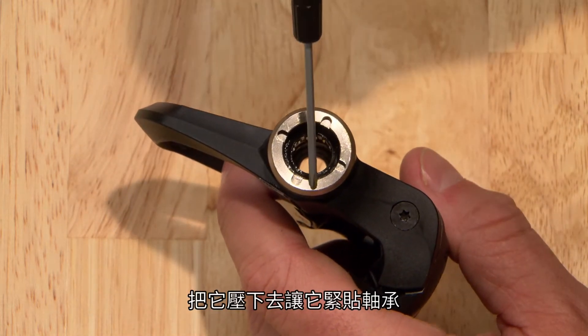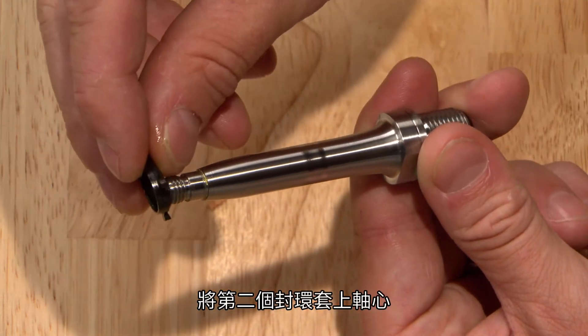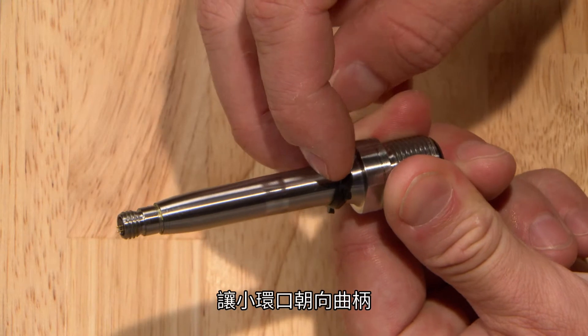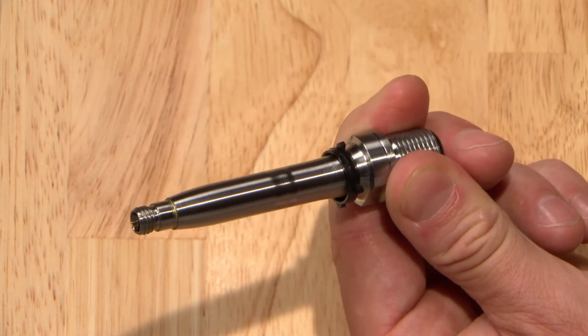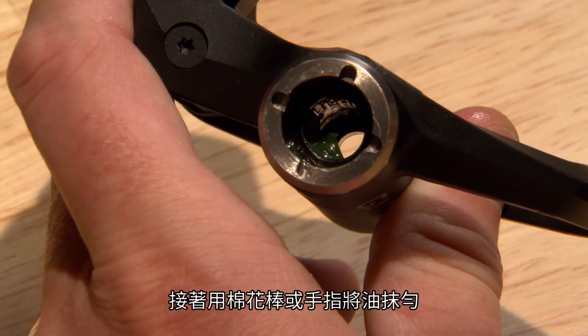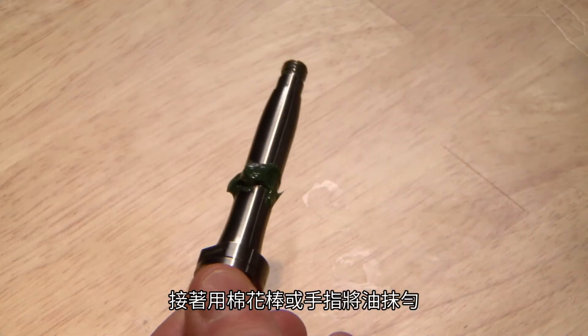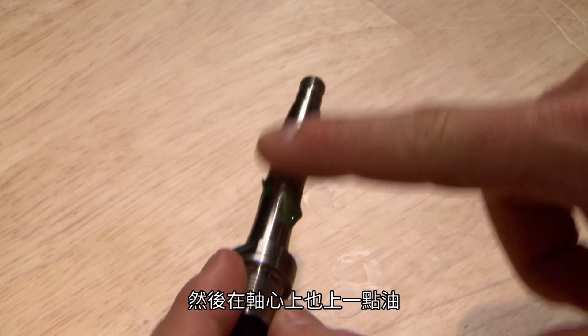Press it down so it's flush against the bearing. Slide the second seal onto the shaft of the spindle with its cone facing toward the crank. Apply a good bit of grease to the bearing and push it into the bearing with the cotton swab or your gloved finger. Then add a little bit along the spindle.